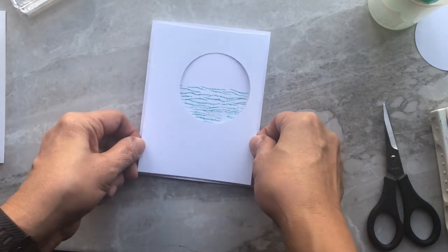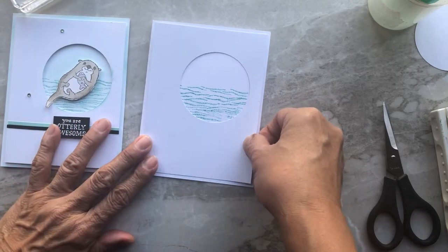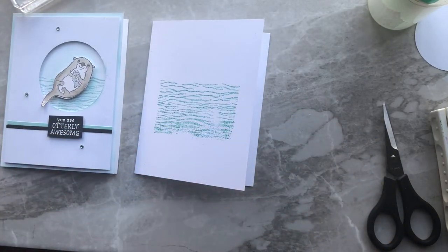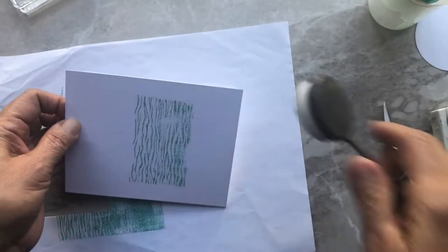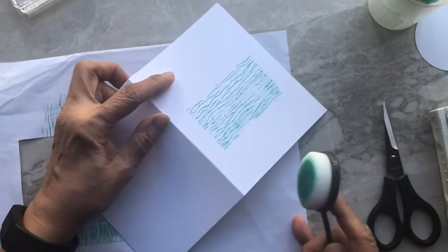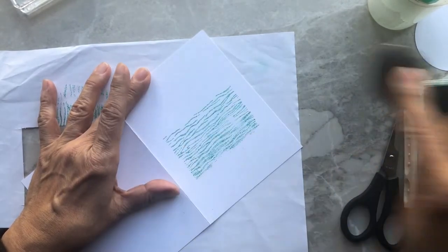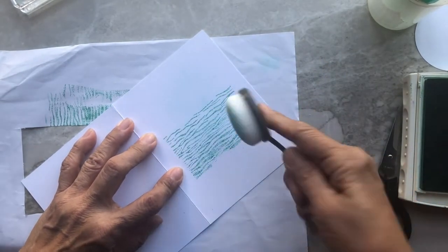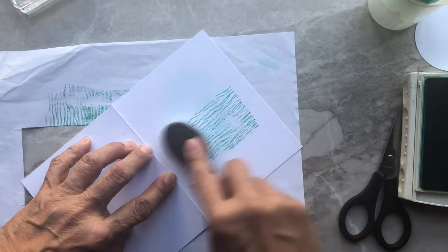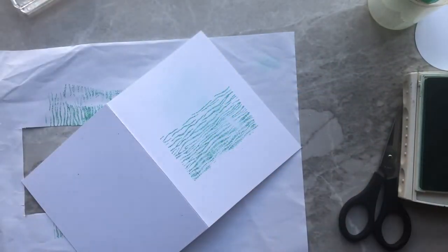Then we pop this up so all you see is the waves — that's how you get that effect. I'm also going to use a blending brush to add a little bit of Pool Party ink onto the actual waves and a little bit on top where the circle is going to be. And if you notice on the card, I aged the sides — I added a little bit of Pool Party on the side, so let's go ahead and do that.